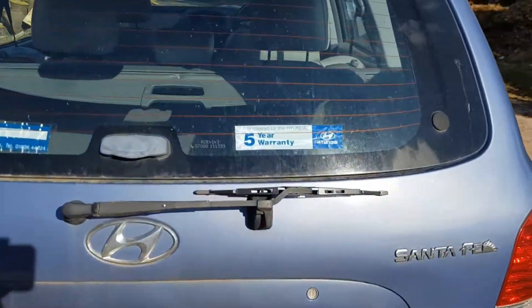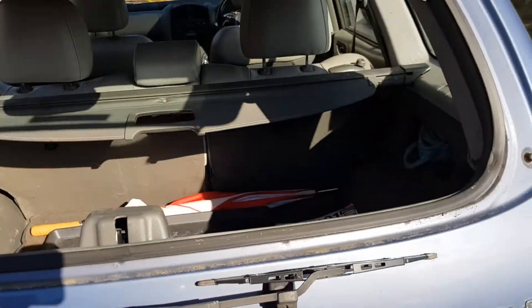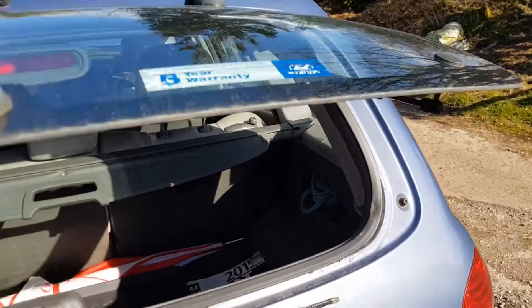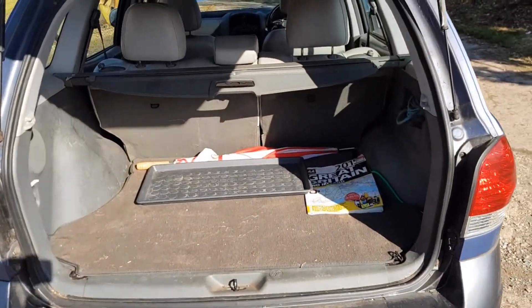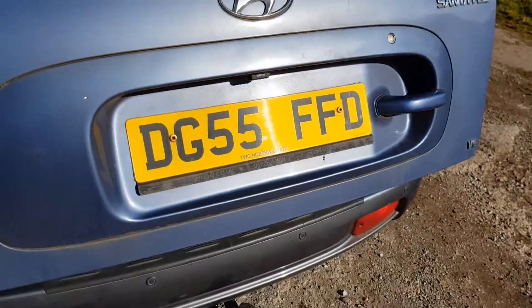One thing I really like at the back is the clever rear window — you press down there and you can open just the glass, or you can open the whole tailgate instead. It's quite a big boot with lots of space, and I quite often have the back seats down with lots of stuff in there.